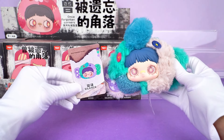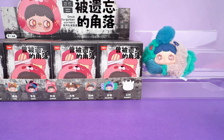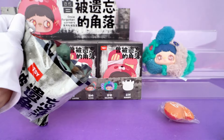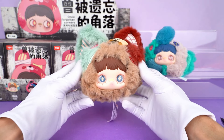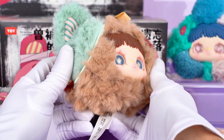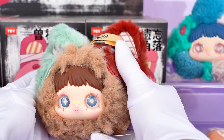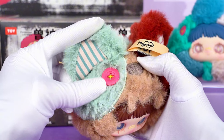I believe it will definitely be a great gift for your friends or family. Let's go ahead to our second one. This is a cute little fox, and it's absolutely adorable. Even though it's not a hidden style, it's definitely worth appreciating in detail. And if you like, you can pair it with different charms, such as cute bells or eye-catching keychains, to create various looks and styles.